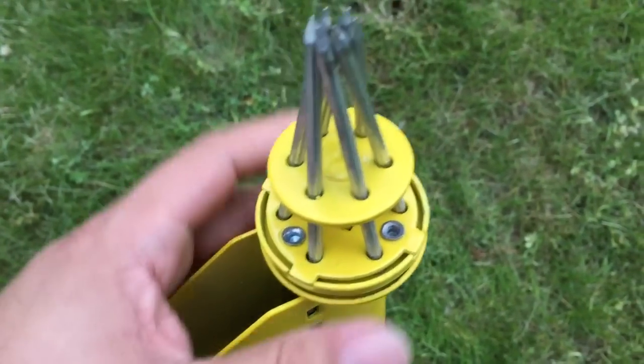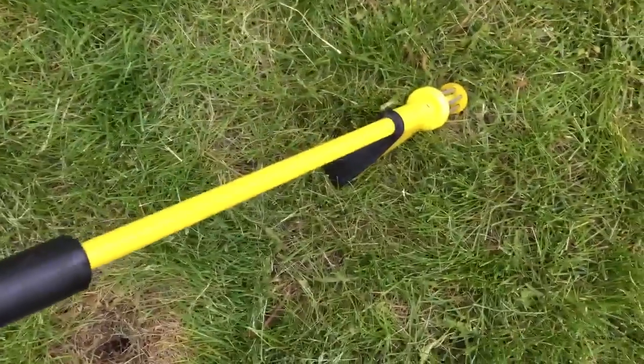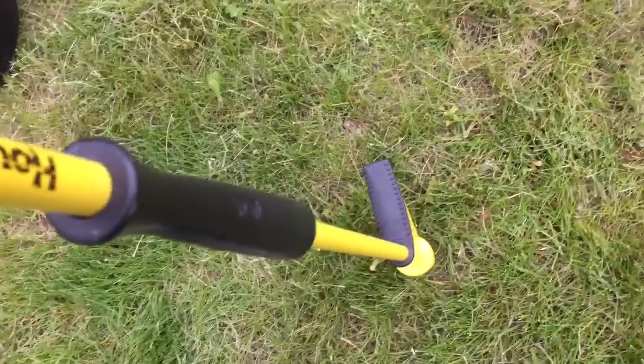Unlike some of the other ones which don't have this clamping motion — you have to really lever them on the ground. Now you still have the option of pushing down into the weed and then kind of levering it up, but the cool thing about this is you can pull it straight up because of those nails that clamp down on it.